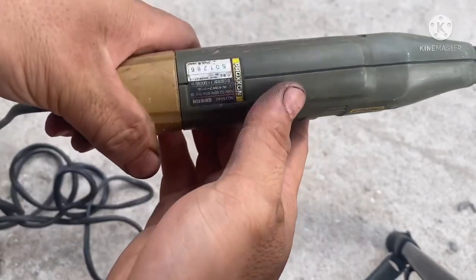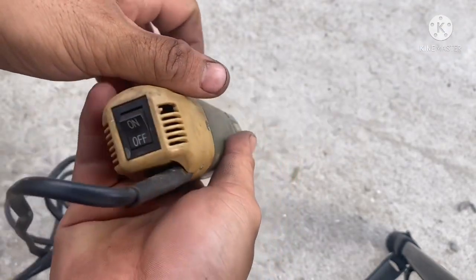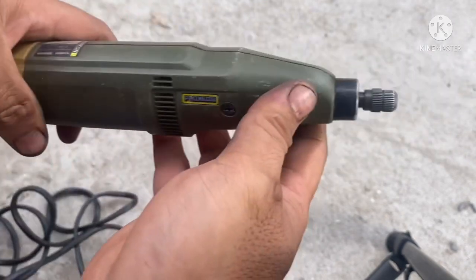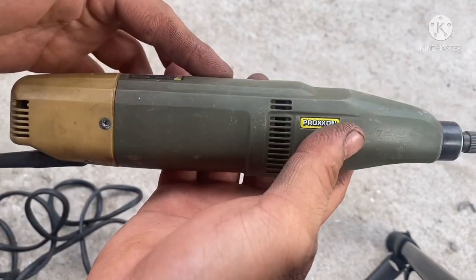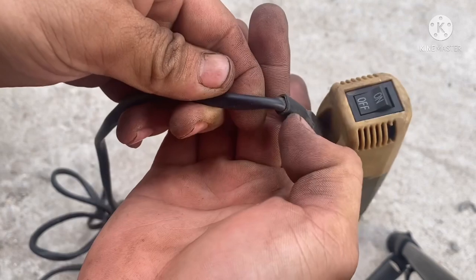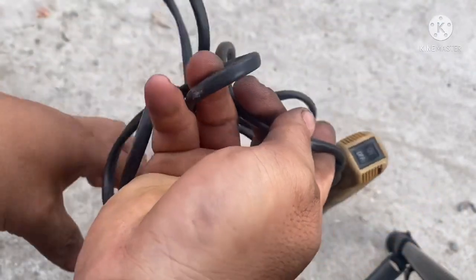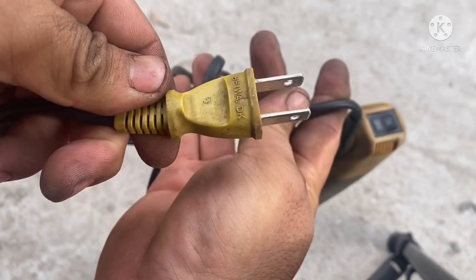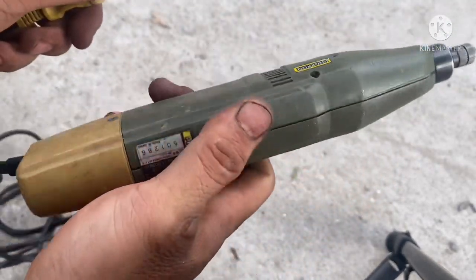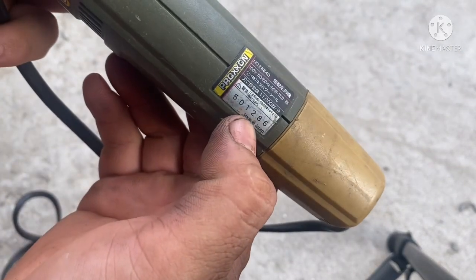Tiếp theo đây là con số 2. Thật ra con số 2 thì thông số nó y trang như con số 1 thôi, không khác gì hết. Mình chỉ nói sâu qua về hình thức bên ngoài và tình trạng của nó. Sau đây thì cái vỏ nó bị bẻ hết cái ấy nha, còn lại gần như không bị gì hết, cũng giống như cây kia thôi. Cái sợi dây thì không có bị hở như cái kia, dây còn đẹp nguyên.